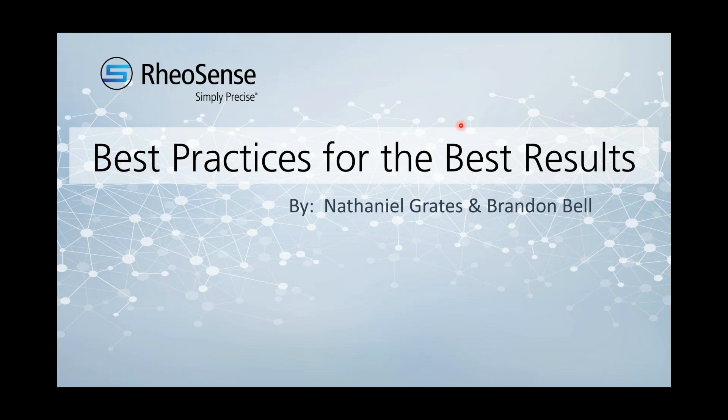Good morning and good afternoon. Thank you for joining us today for our webinar. Today, the webinar will be hosted by my colleagues Nate Graetz and Brandon Bell. Nate is our Field Service Engineer and Brandon is our Process Engineer. Both engineers have worked with many customers and, with their technical exposure, they've compiled recommendations on the best practices for the best results.